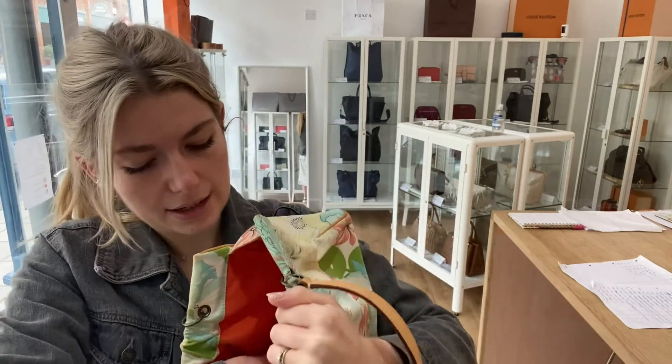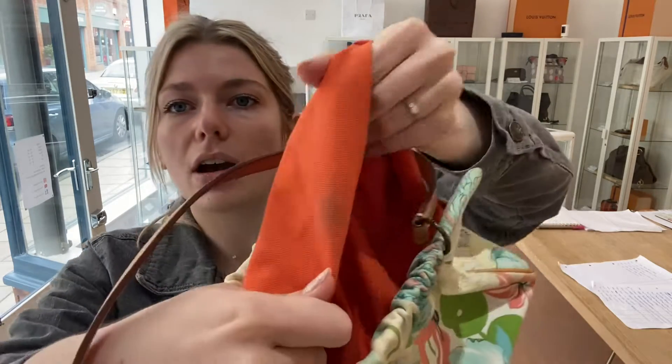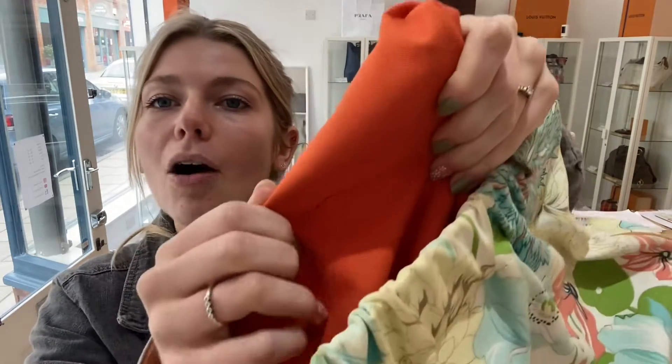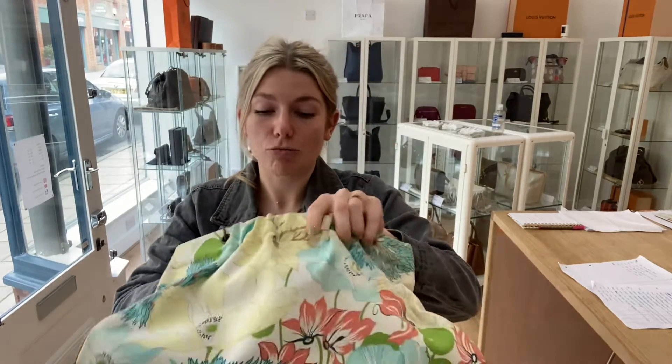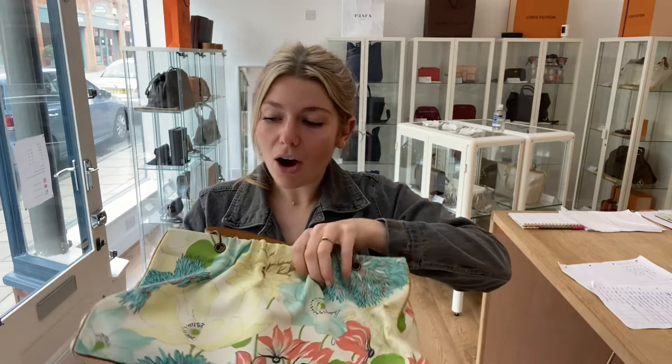For the interior, I've called it worn. Let me get the lining out to show you — there are some stains on the lining, and there's also a bit of pen on the lining as well. But the rest of it is absolutely fine. That's why I called it worn, but it's still in lovely condition — there are no rips or anything like that.